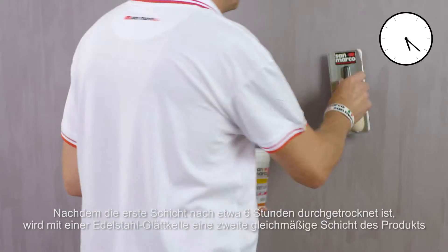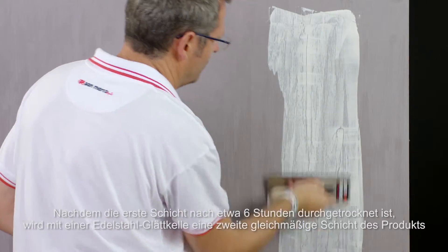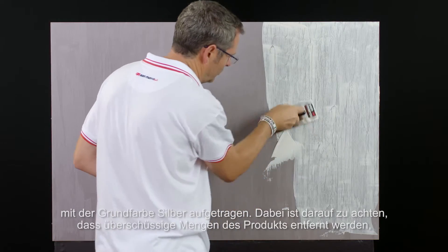Once the first coat has dried, after about 6 hours, apply the second coat by spreading a homogeneous coat of product in silver base by steel trowel, taking care to remove excess material, so as to highlight the undercoat.